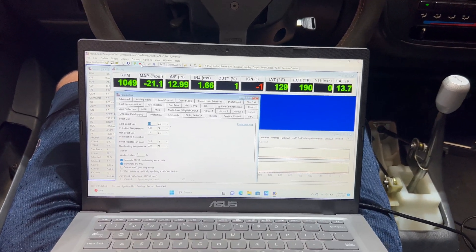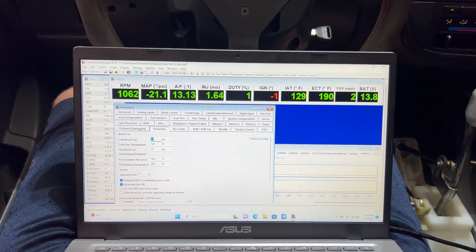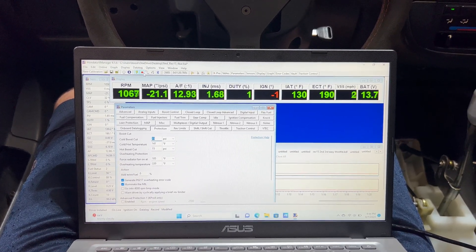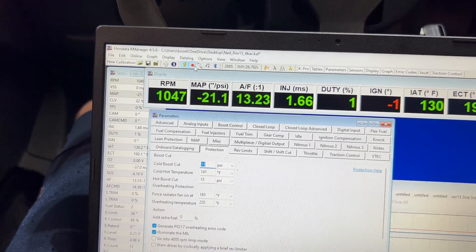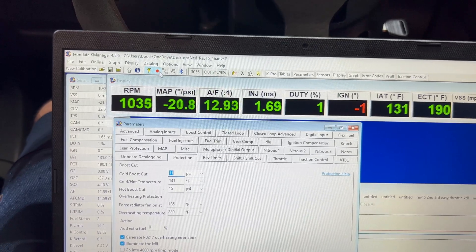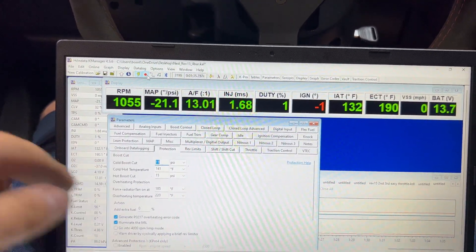All right, so there it is. I got a couple logs in, but with updating from the stock map sensor to the 4-bar it leans out — we cut out a couple times. We need to lean out the idle so we need to be like high 14s.